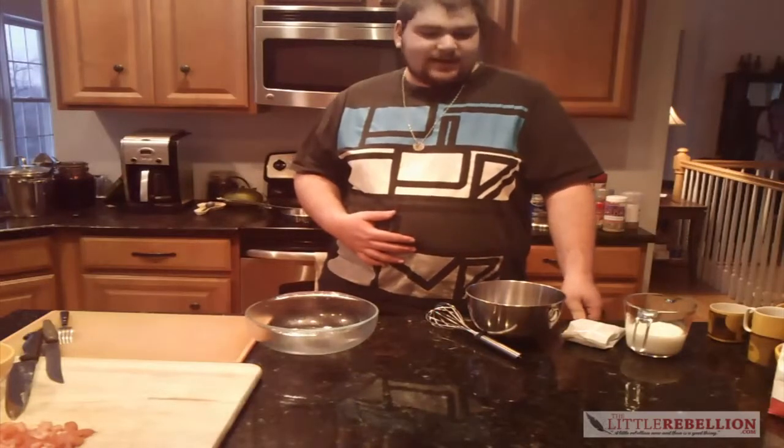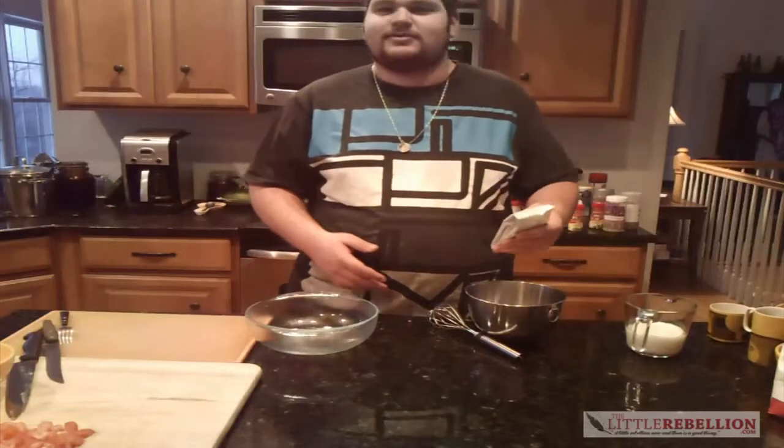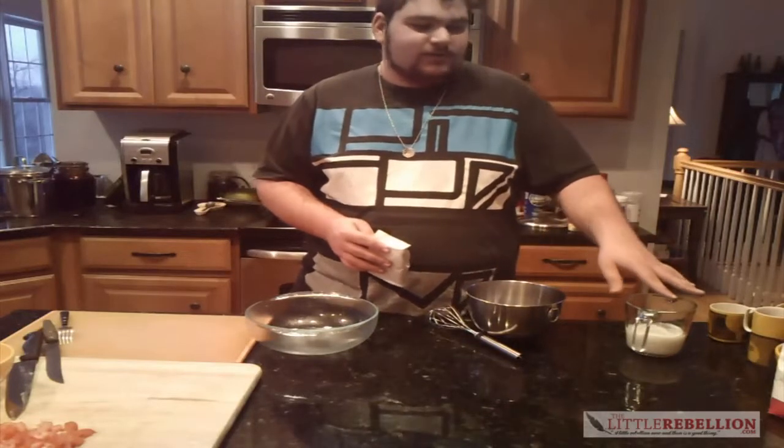Hi, I'm Nate. I'm with The Little Rebellion and today I'm gonna demonstrate to you how to make a nice three-course Valentine's Day dinner for two on a $40 budget. So for starters, we're gonna get the dessert going because it needs about an hour to chill in the fridge. The dessert is dark chocolate mousse with strawberries.